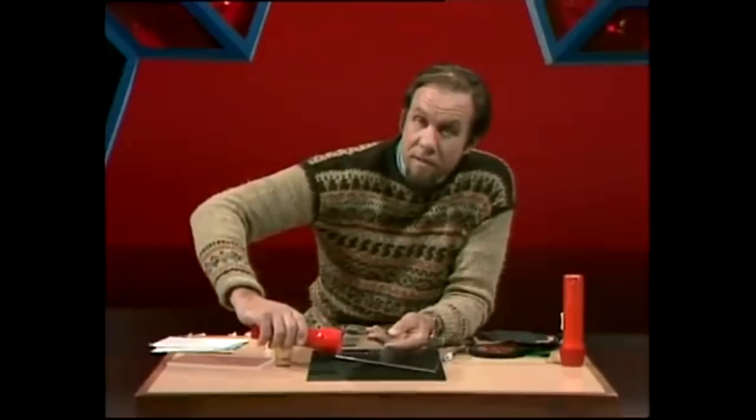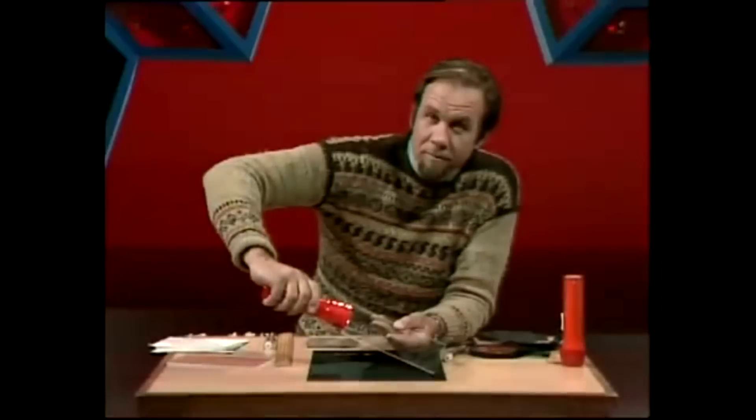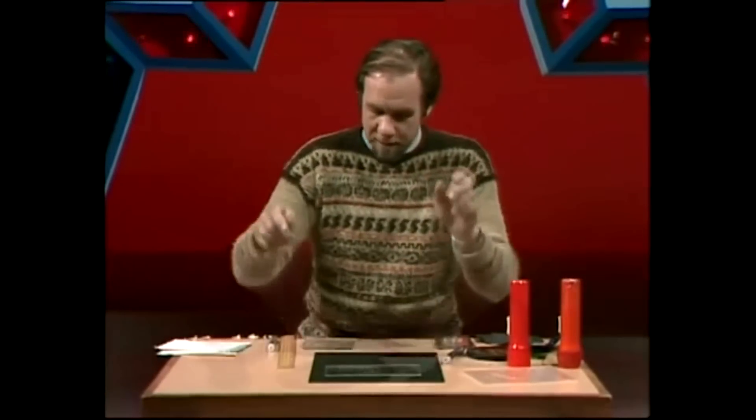If we scratch all over the perspex and put the torch on it, then drop the lights down, you'll notice that design glows rather like the edge does. Another diagram shows why: the light bounces around in just the same fashion until it hits a scratch, and when it does, it's thrown in all sorts of directions. Some of those come up to your eye, so you see the scratch and consequently any design that's been scratched in.